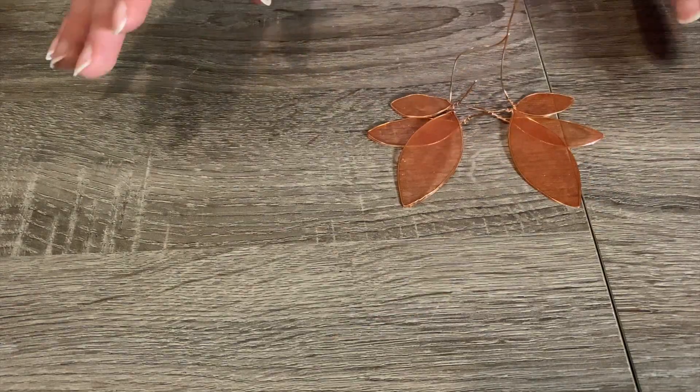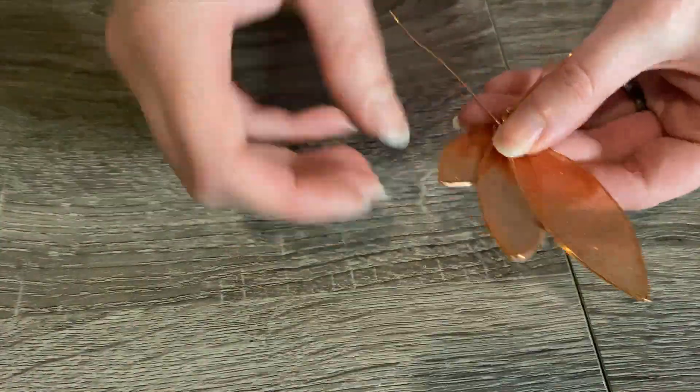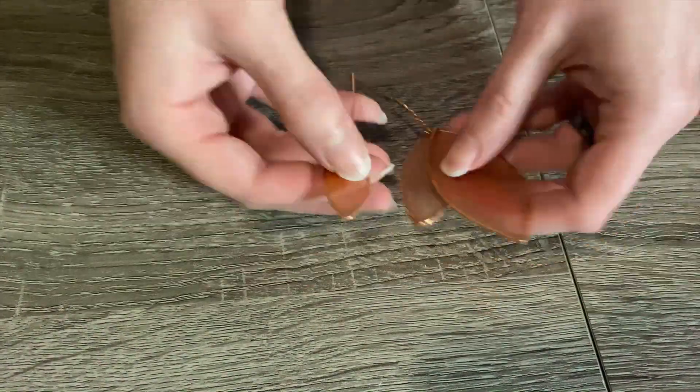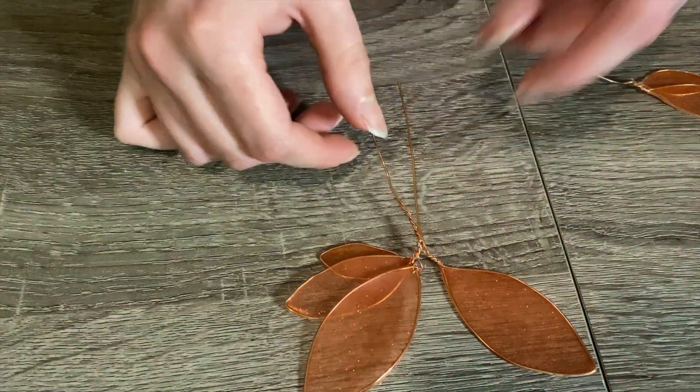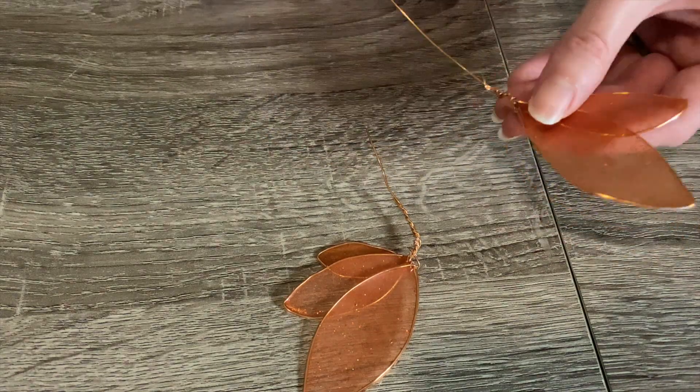Now that the wings have cured properly I can remove the tape, and I'm left with actual wings. I'm so happy about how the color turned out — it's pretty much exactly how I imagined. To form them into the proper shape I simply twist the stems of each wing together to make two complete units, then it's time to attach them.